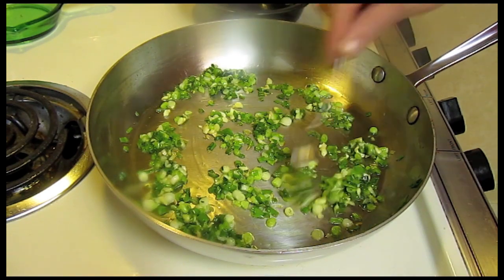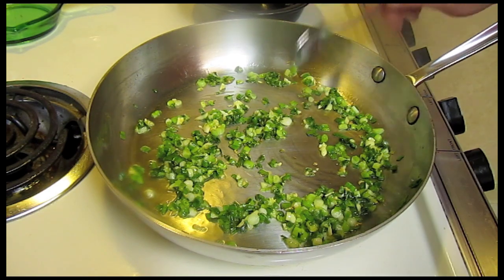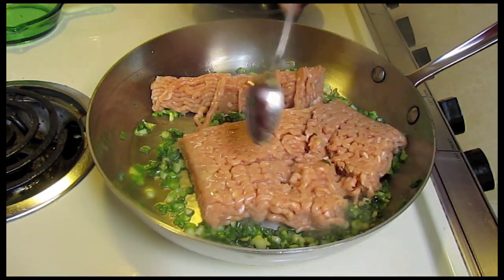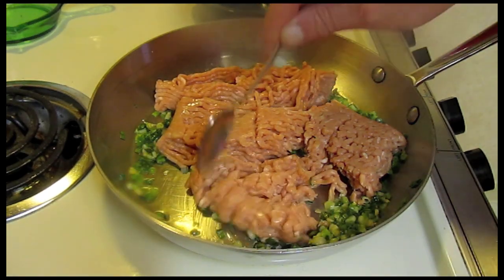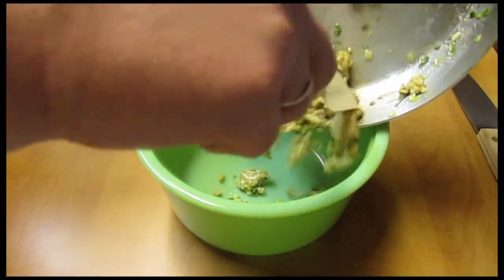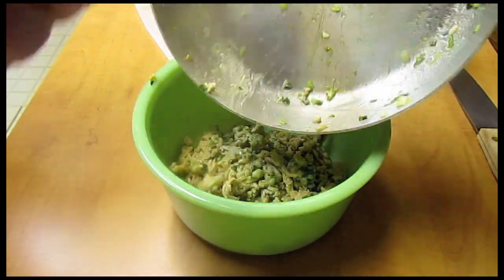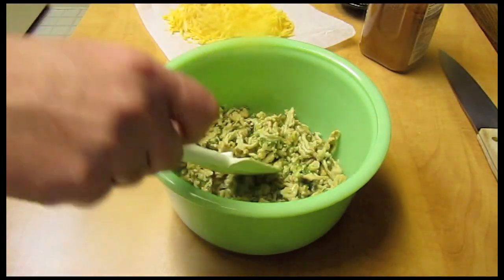It's gone for about two minutes, getting very fragrant. Love the aroma. I want to put in the chicken — break it up and just cook this gently. Let the chicken cook for about five minutes, gently and slowly, then take all that and put it in a bowl.